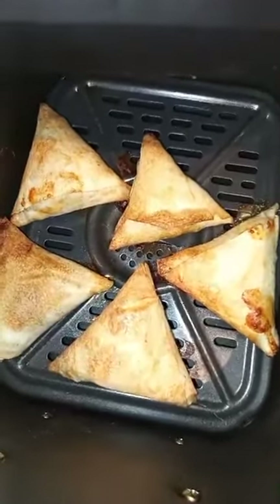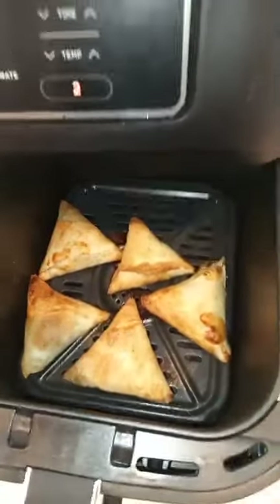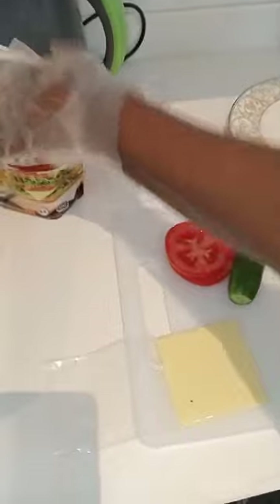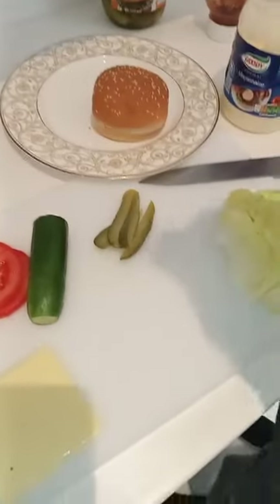So guys, here are the Sambusa. Yeah, they are ripped. I need to have a burger. Look it in the corner. Oh, it's here. Hi guys.